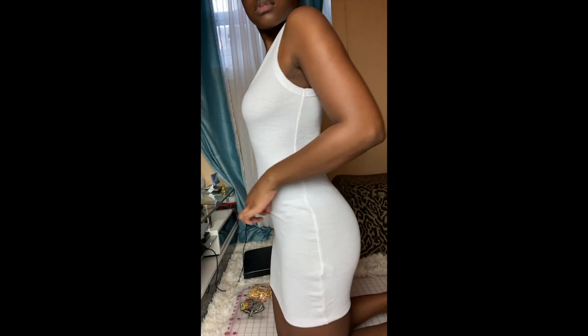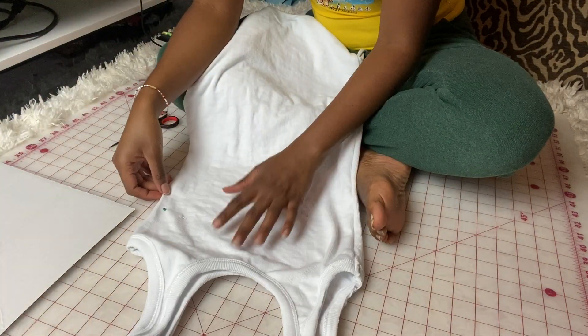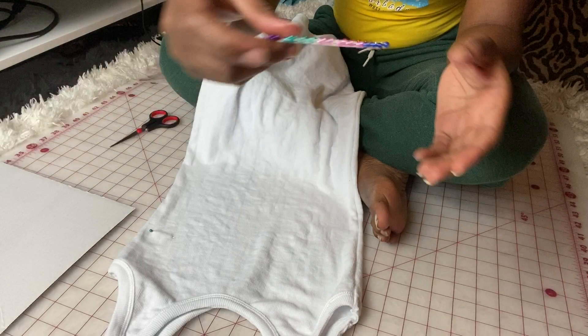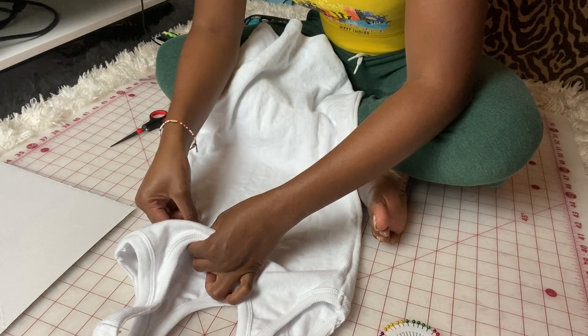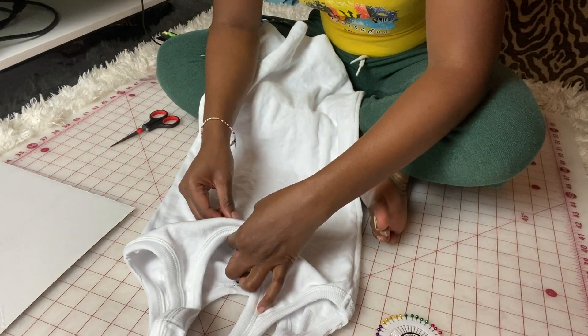So I tried on the dress just to see where I wanted to start cutting. I'm also going to put the pins going across like in the picture — not safety pins yet, regular pins. And I wanted to give the dress a little boob action like Diara had in the picture, so I put on the dress just to see where I need to place the pins.